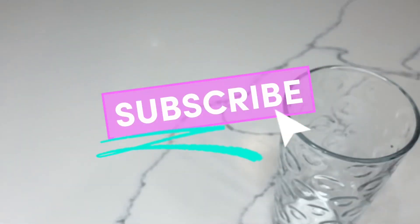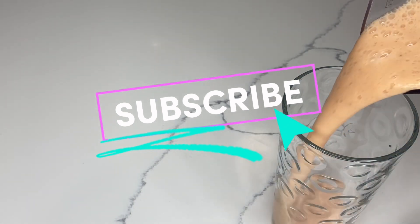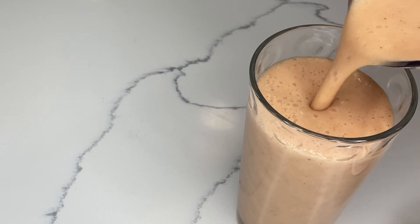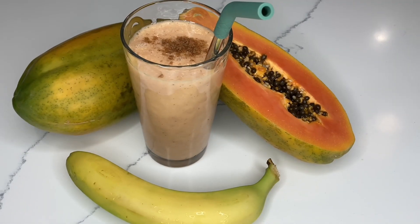Very easily done. It takes less than five minutes to put together. Just wash my fruits, cut them up, put them in the blender, and there I have it. Here you have it, Best Beans family, looking absolutely great.